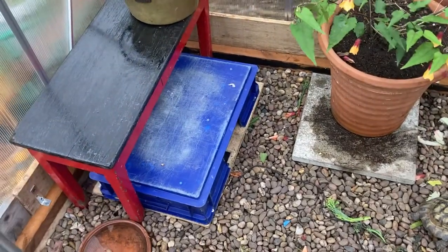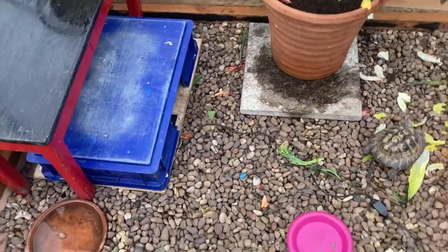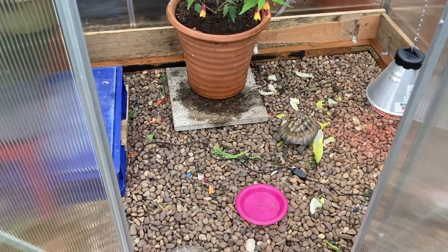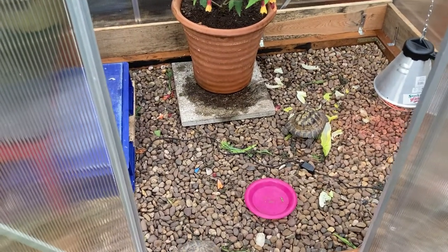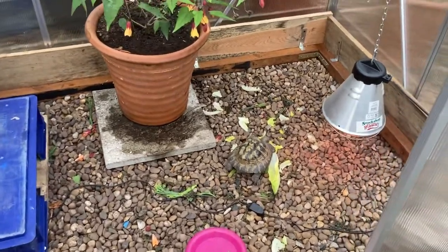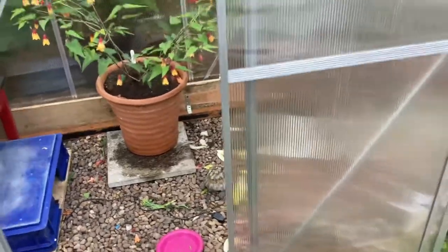Like I say, this is not their main run. This is for early spring, autumn, and when the weather's miserable — if you're having a bit of a bad summer they can come in here and carry on being active. These greenhouses are pretty good actually; I got this one off eBay.